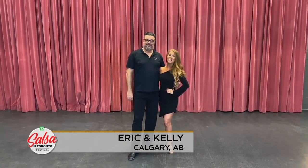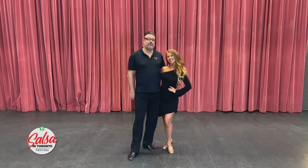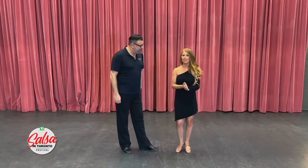Hi everyone, Eric and Kelly from the Calgary International Salsa Congress, Salsa Rica Productions, and Alberta Dance Board in Calgary, Canada. We're really excited to be with you guys today. Let's do some dancing. We're going to show you a basic step on one and on two, and then we'll finish with something pretty cool and fun for you guys. Let's get started with salsa.